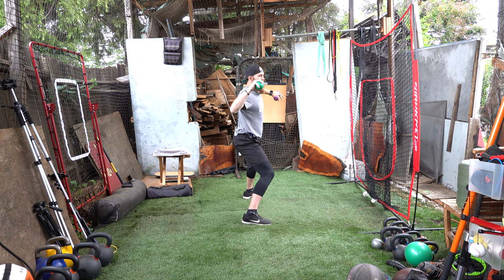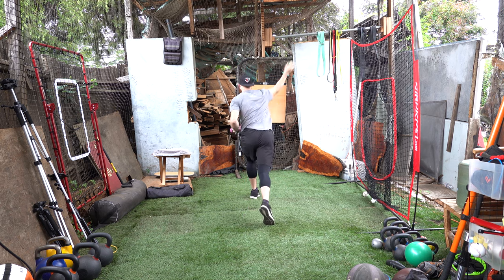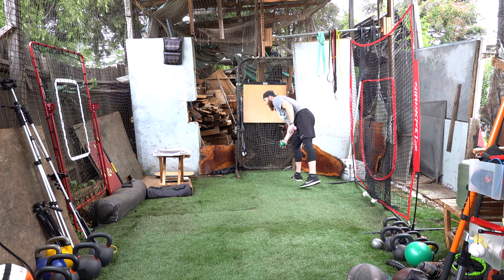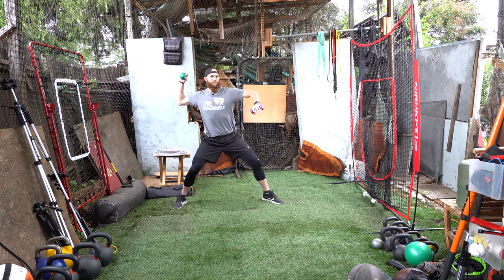It's going to look like this: we're pulling down into that scap, 90-degree angles from our forearm to our bicep — boom — and getting late launch. It's going to look like this from the side.